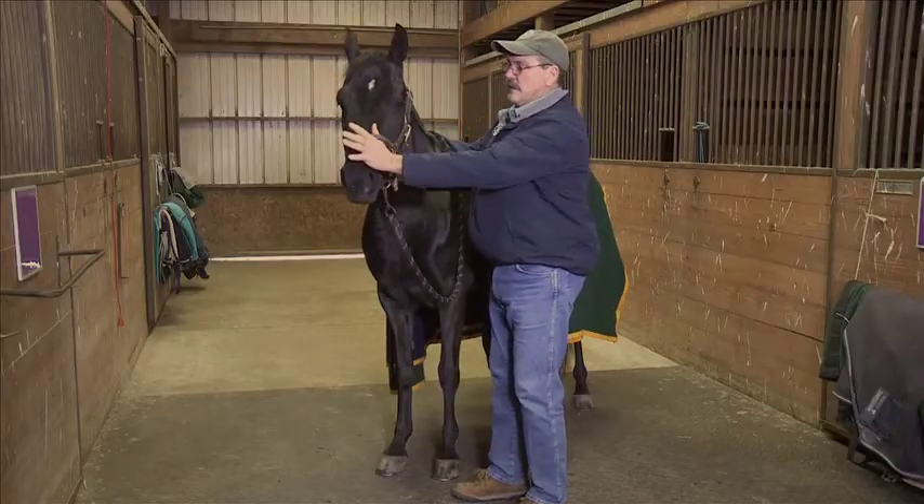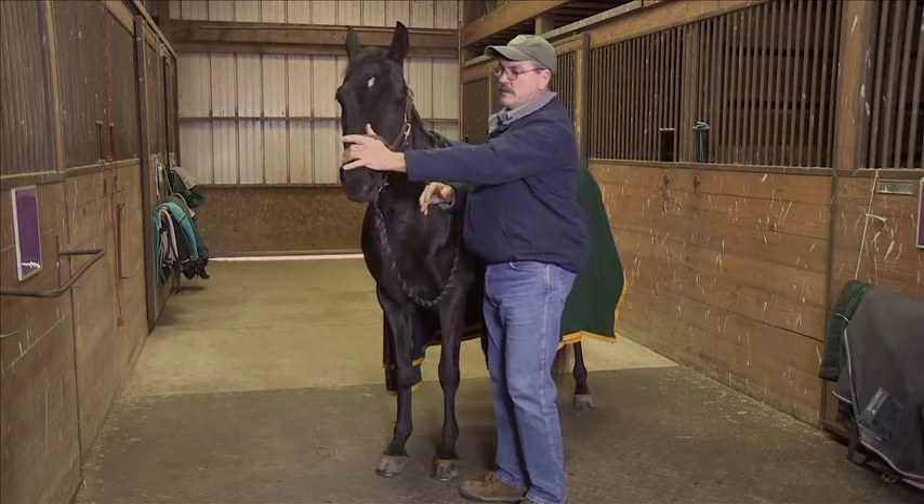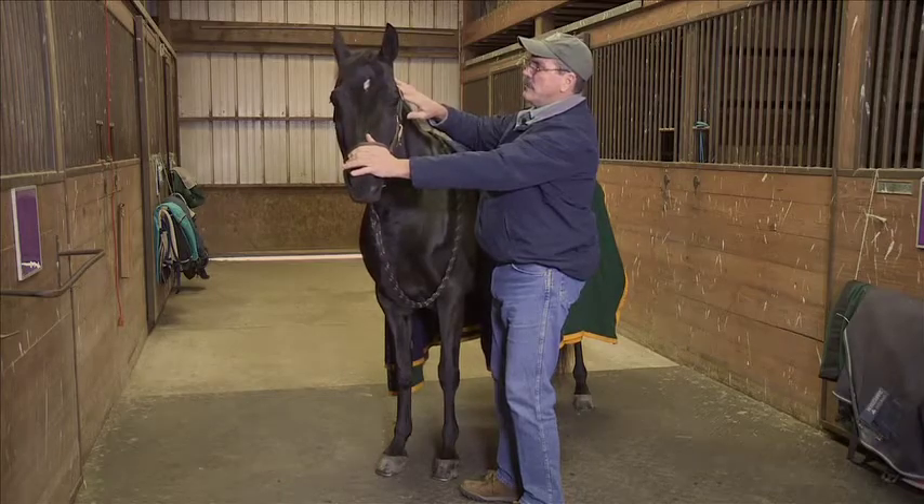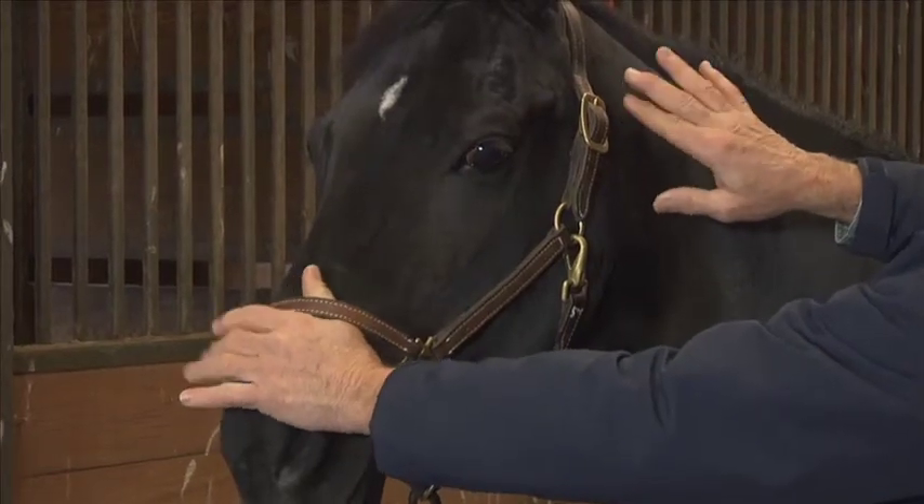The way we're going to do this technique is rest our hand very lightly on the horse's nose with the left hand, and rest our right finger here behind the halter on this first vertebra called the atlas.